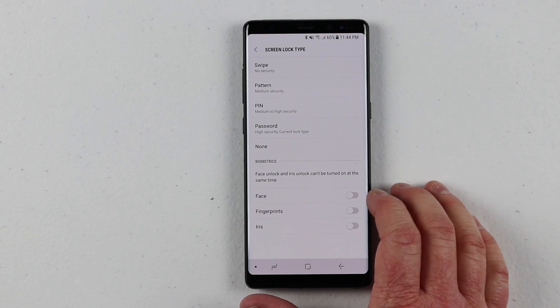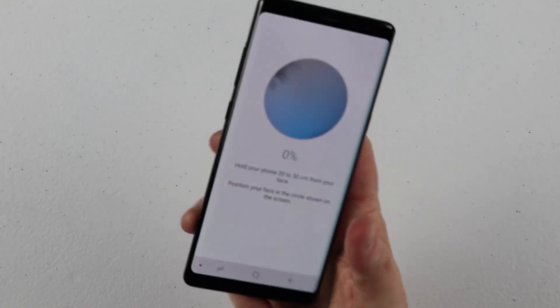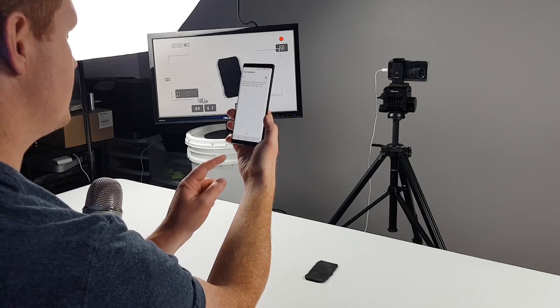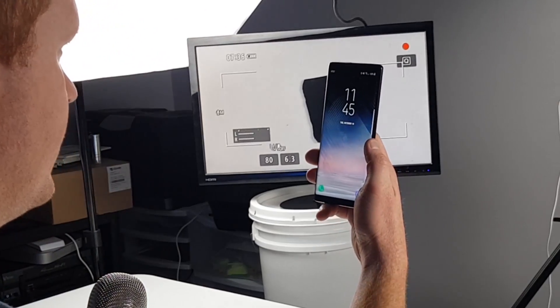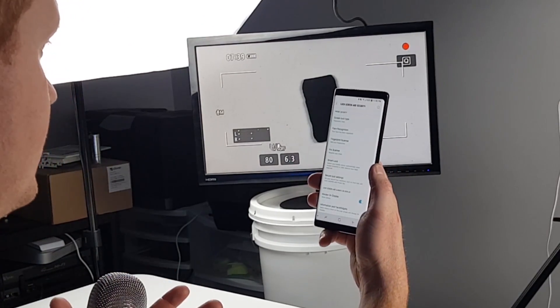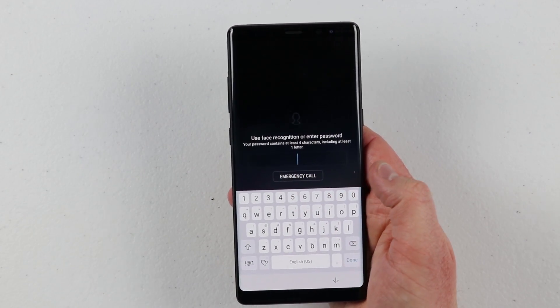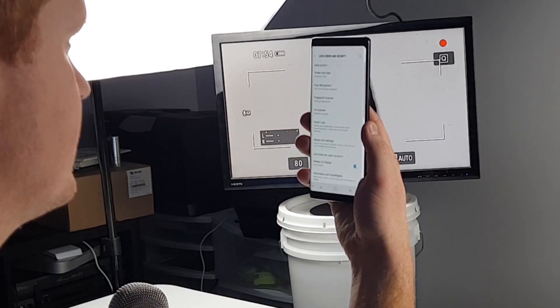But if you have friends trying to get into your phone with a picture of you, then maybe you want to add some of the other options. To enable face unlock, I just turn this on. It says I need to be about 10 to 50 centimeters away, and then I just hold it up and it will automatically register my face. Now the face recognition is on. So if I want to unlock my phone, all I need to do is go to the lock screen and it automatically goes in.